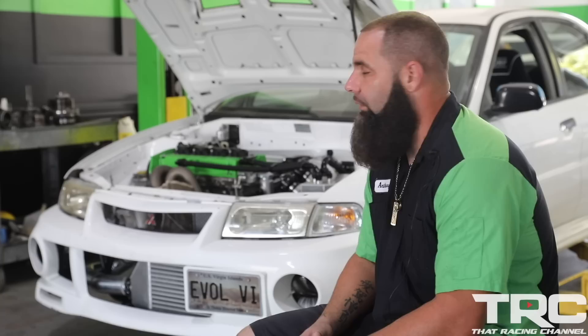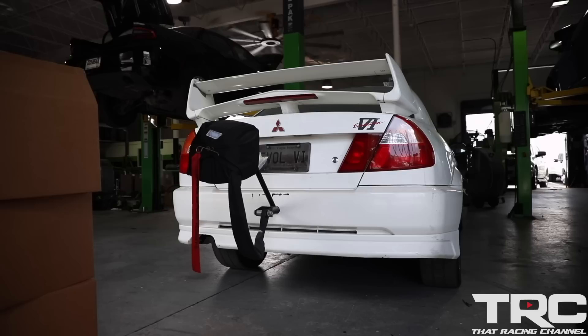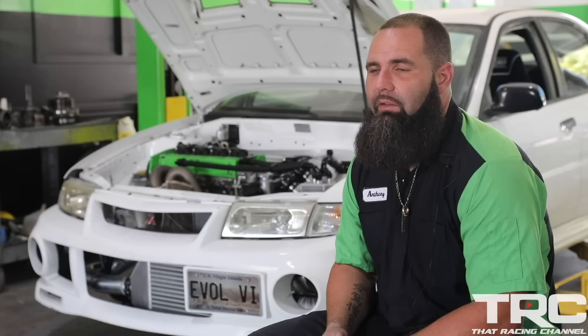We're using a Walbro fuel pump. Driveshaft Shop rear axles on the car — the Level 5 Pro axles.